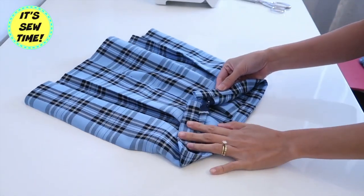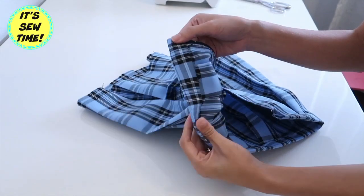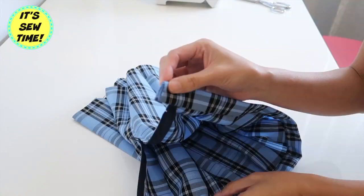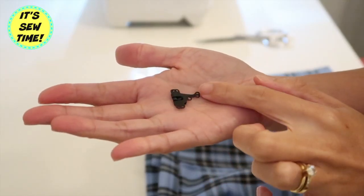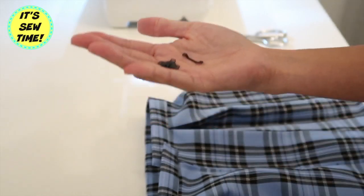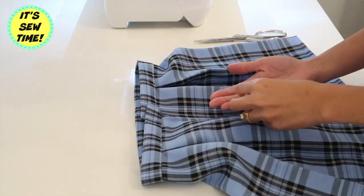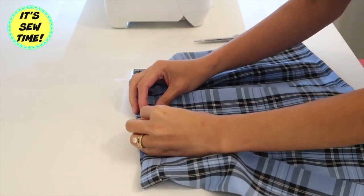Right after I hand stitched it, it should look like this. The ends ended up a little thick, so I decided to finish it using a sewing machine. Now all I have to do is attach the hook and eye and the skirt is done. If you want to watch the full tutorial of this box pleated skirt, I'm going to have it linked in the description box below or at the end screen.